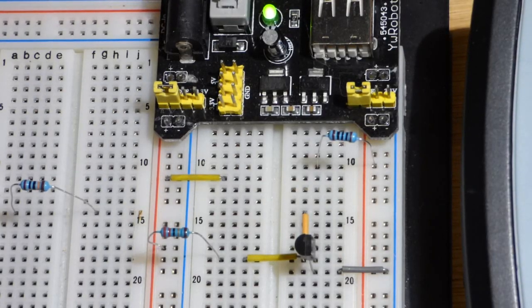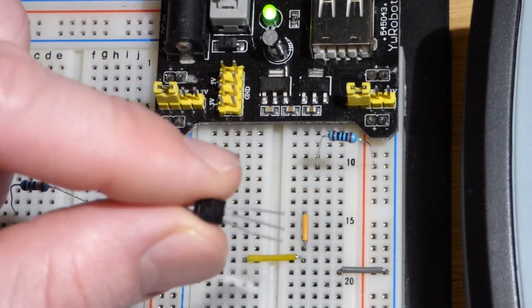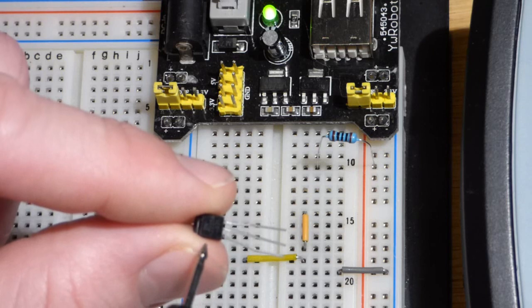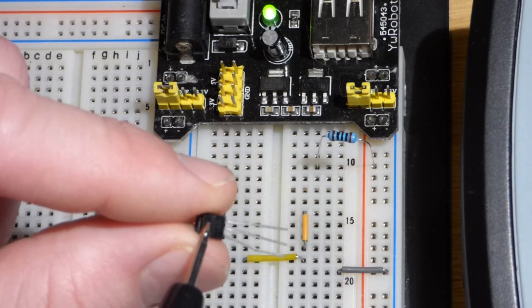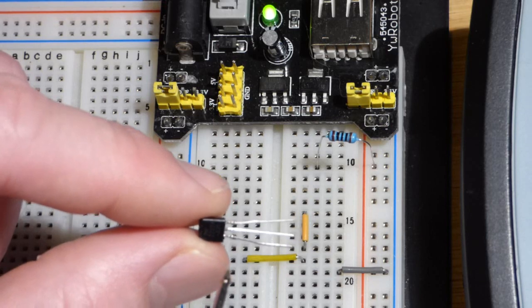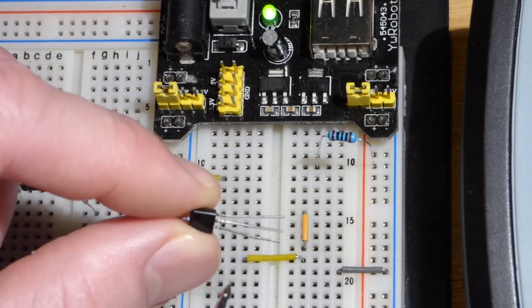In this video we're going to look at the basic properties of the NPN bipolar junction transistor. This is a 2N2222A — you won't be able to see the numbers or letters on there — but it's an NPN bipolar junction transistor.